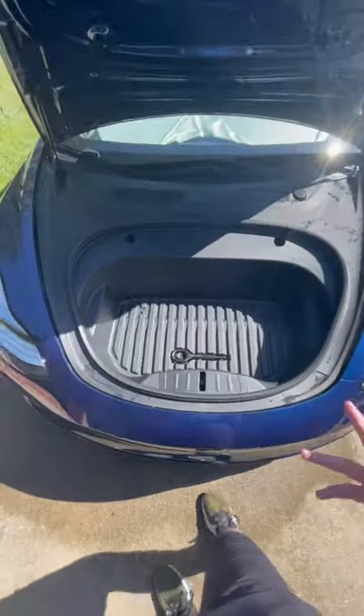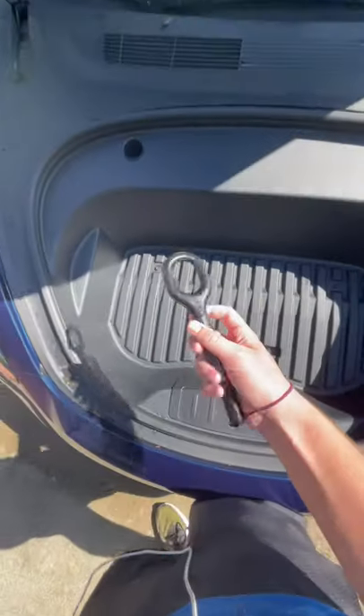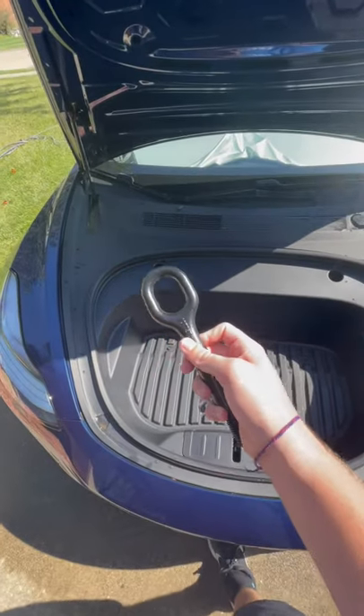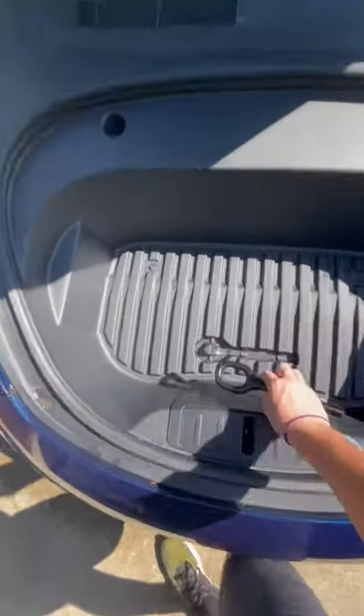A lot of people always ask me this question about my Tesla — exactly what is this for? Before you ask, no, it's not a screwdriver. It actually does help my car if I get in a wreck or get a flat tire.